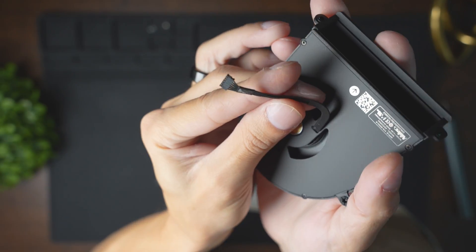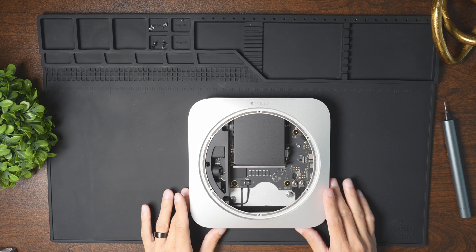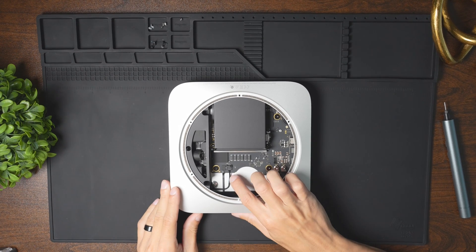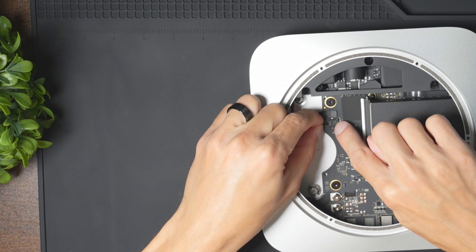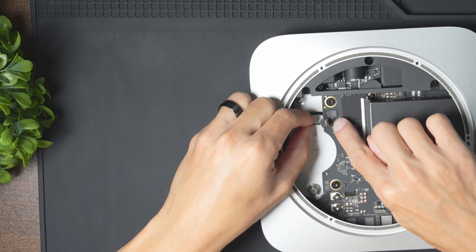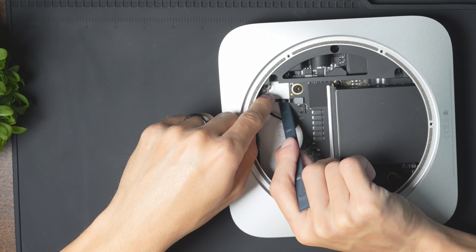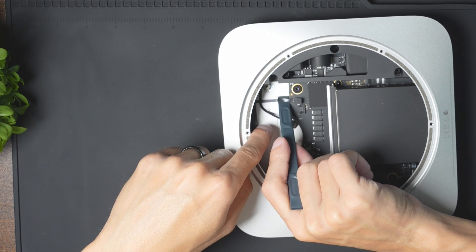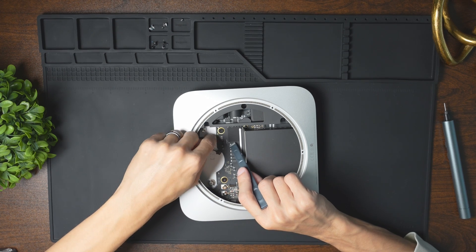This is what the cable connector for the fan looks like. The next thing we need to do is unplug some of these cables that run to the power supply. I'm going to pull the thicker one out — you can see it comes right off — and then same with the thinner one. All we need to do is grab it and give it a little pull.